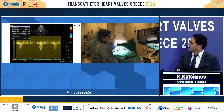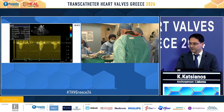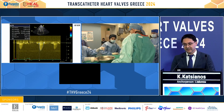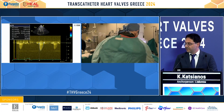It is important to notice that the Resilia valve has a dry tissue system. We need only two minutes to place the valve in the water infusion and it is ready. We don't need a longer preparation.